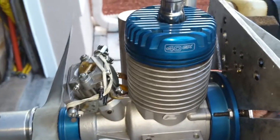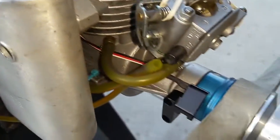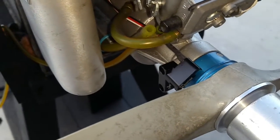Hello everyone, this is Adrian from CH. Today we have an Evolution 40 GX or MVVS. This has been converted to run on CH or RCXL.